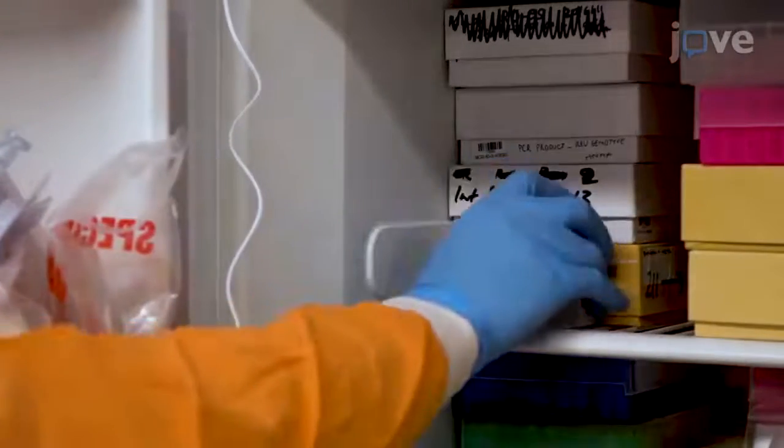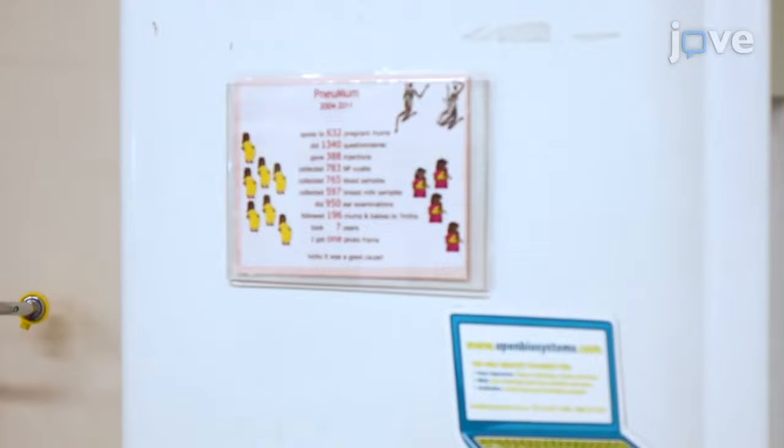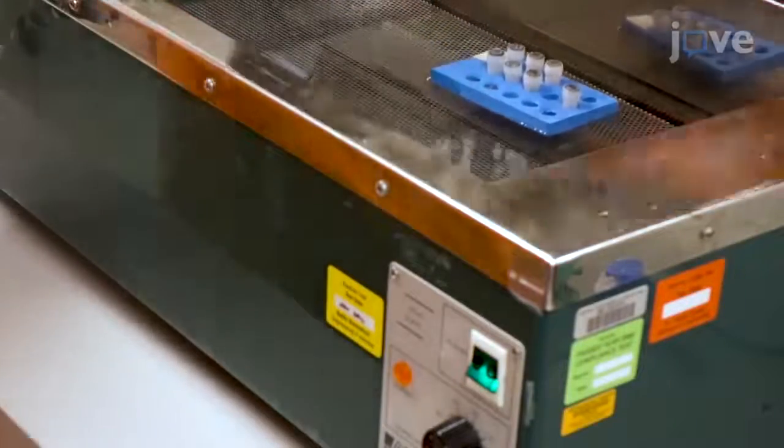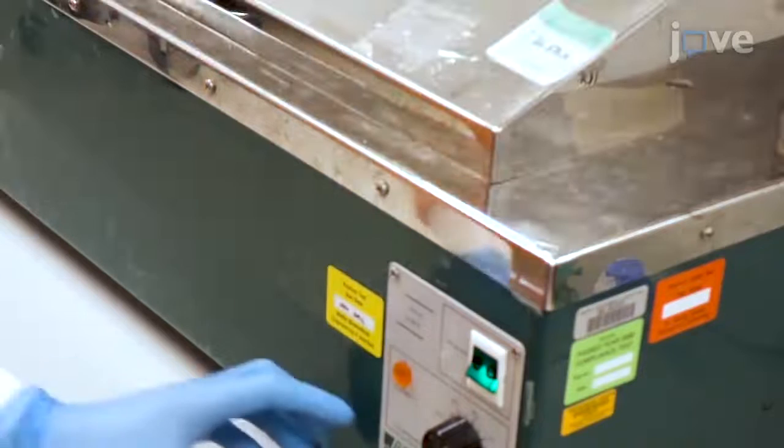To prepare the serum dilution on day two, first thaw the human RSV reference serum and serum test samples at room temperature. Then place them in a water bath at 56 degrees Celsius for 30 minutes to heat inactivate them.